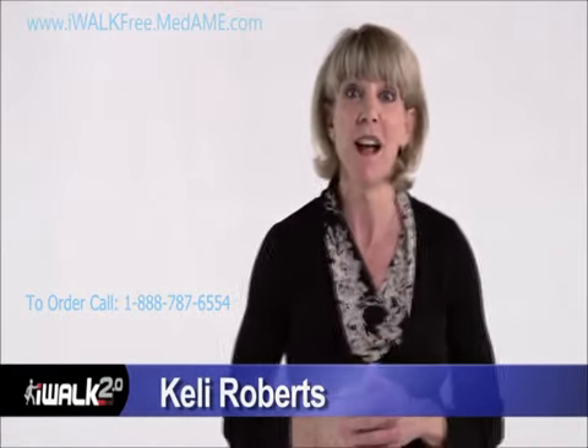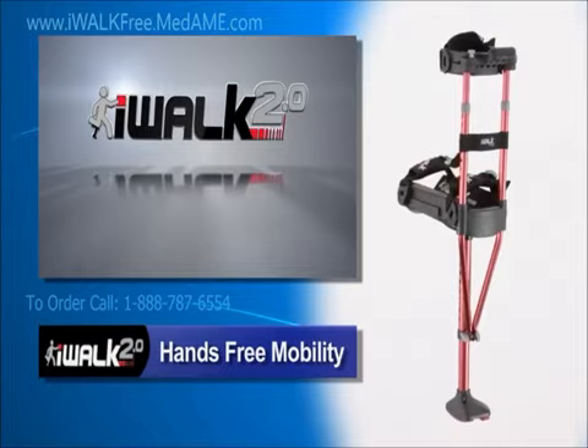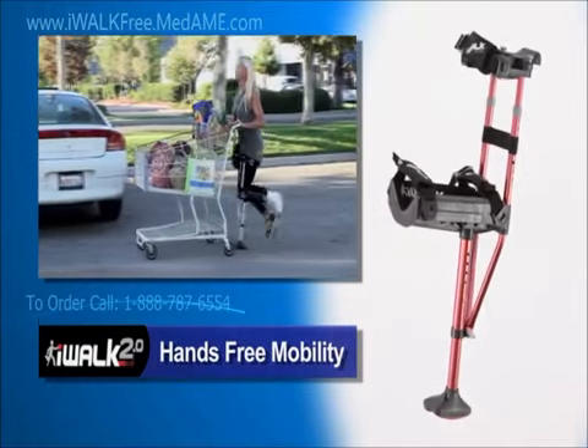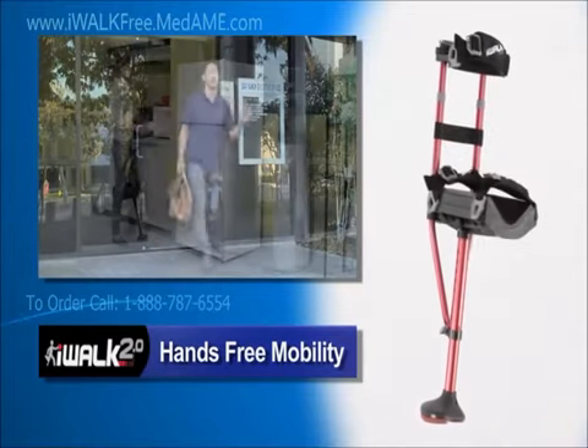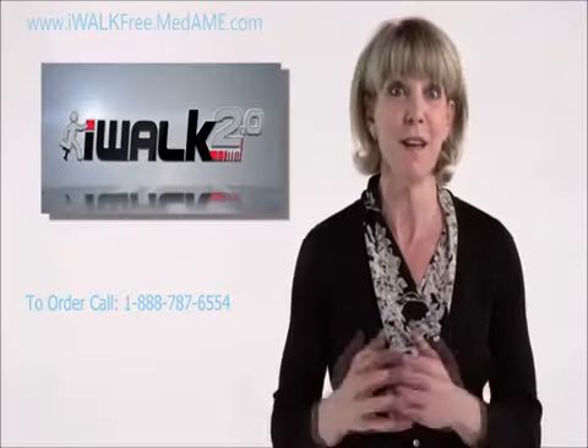Hi, I'm Kelly Roberts, and I'm here to help you regain your freedom and take back your life with the iWalk 2.0. The iWalk 2.0 is an amazing hands-free mobility device engineered to transfer the stress and strain of walking from your hands and wrists to your legs, leaving your hands and arms free to help you with the tasks of everyday life.